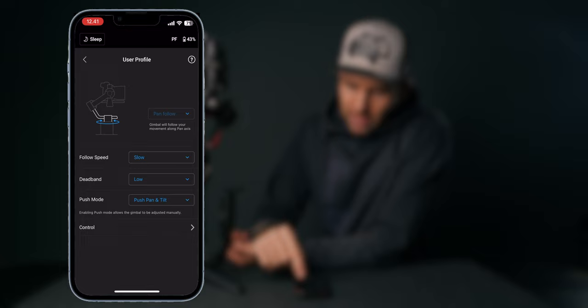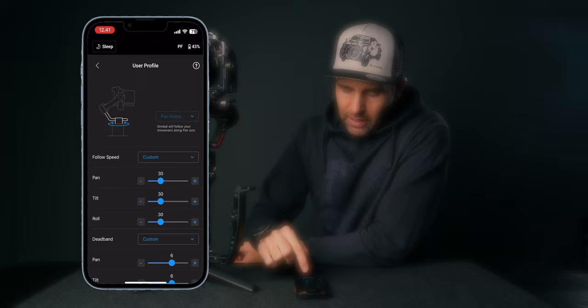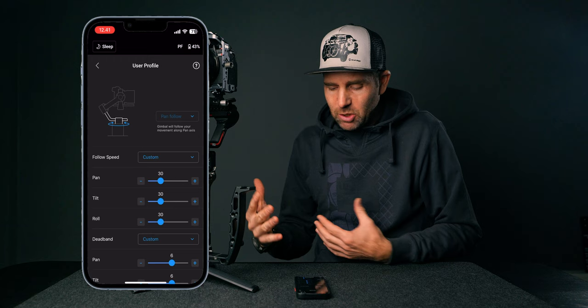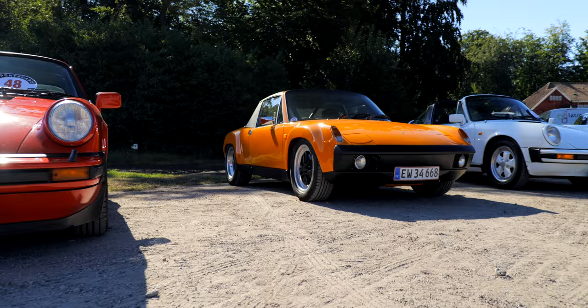Let's look at user profiles and custom settings on the DJI S3. In the app, go into User Profiles. In PF mode you can see it's set to Slow and High as we set it in the dead band section, which makes the gimbal react super smoothly. For my custom settings in PF mode, I set all the follow parameters to 30 — I find that's a great sweet spot — and I have dead band set to 6. High on the profiles is not the same as a value of 10, so 6 is my sweet spot for real estate shoots where I want very smooth transitions.